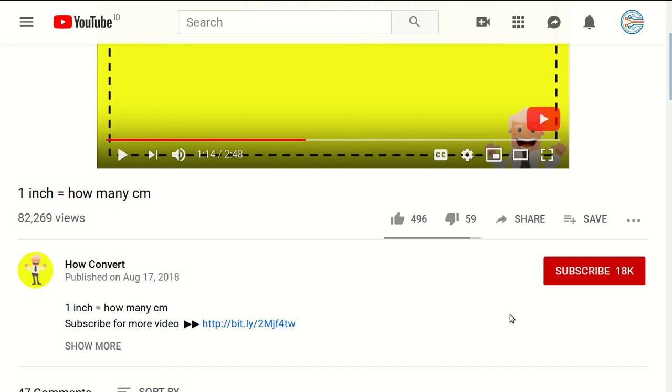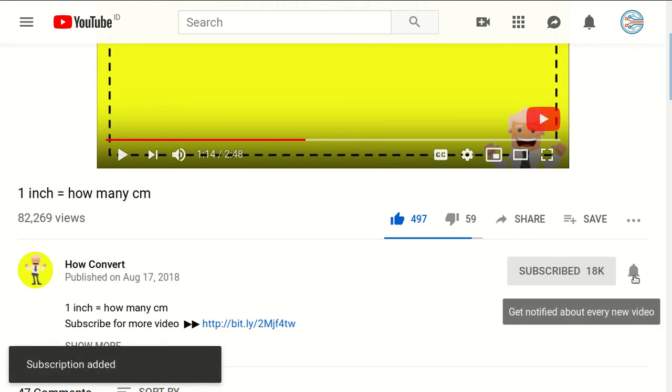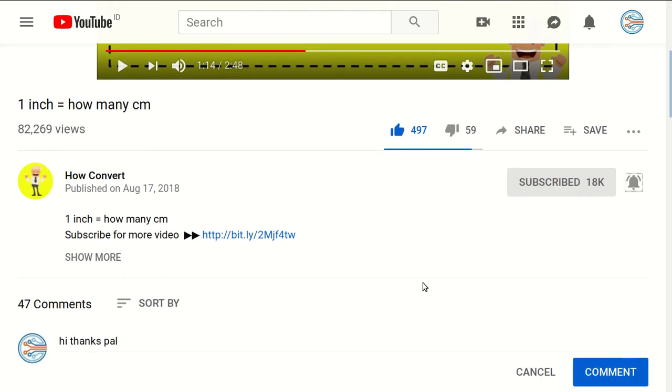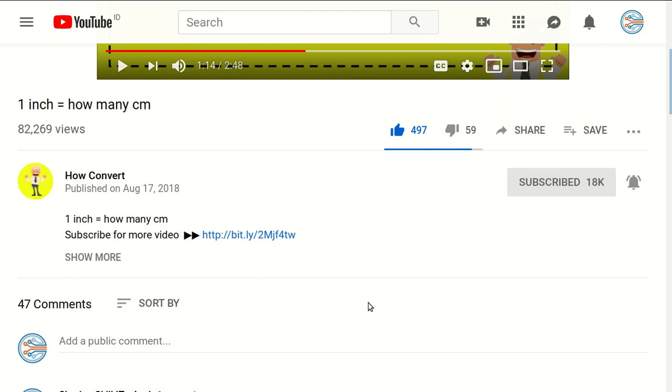Thank you for being part of this video. If you found it helpful, please support us by clicking the like button and sharing it with your friends. Don't forget to subscribe and click the notification bell to get notified for every video we upload. If you have any questions, leave them in the comment section. Thank you for watching, see you in the next tutorial!